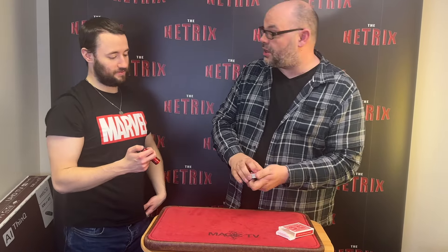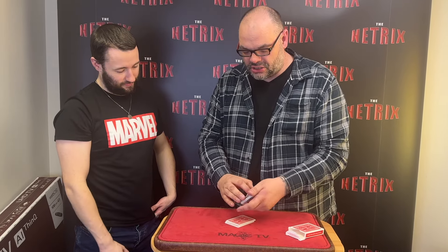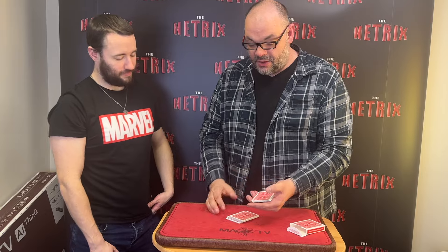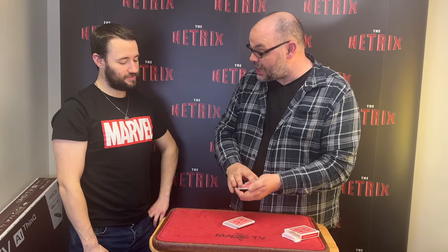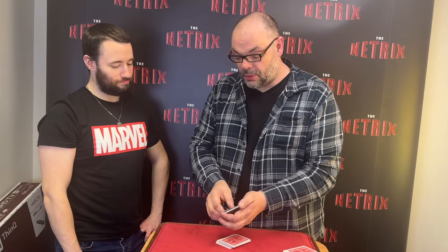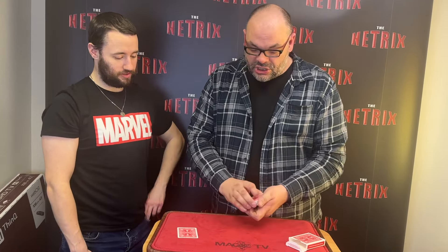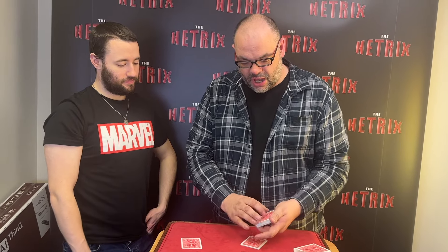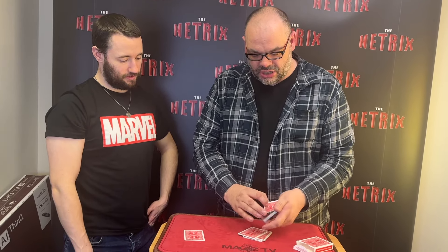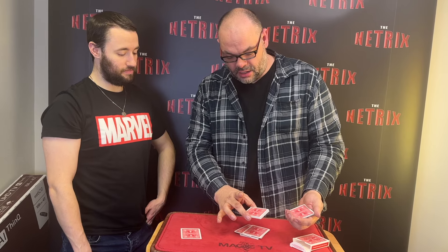We're going to start by having you pick a card — it doesn't matter whether I see it. As I go through, just say stop. Stop there. Are you sure? You can change your mind if you want to. Happy with that one? We've got the Five of Hearts — that's a good card, Jack. We're going to put the Five of Hearts right there.